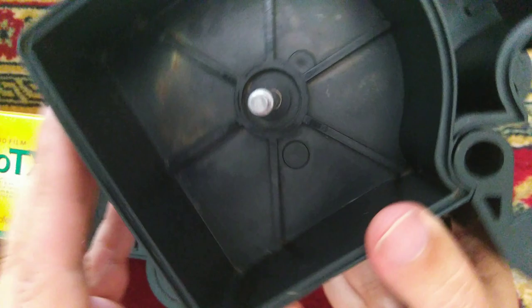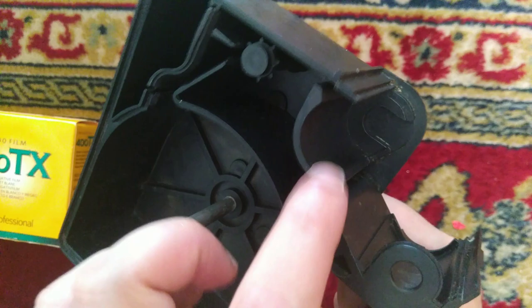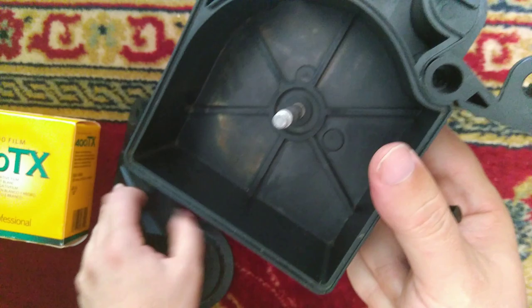So what you do is you put the reel in there, you feed the film along here over the spokes and over there. You have to make sure that you put the film in like that, and when you put the film in you've got to make sure this is closed up.